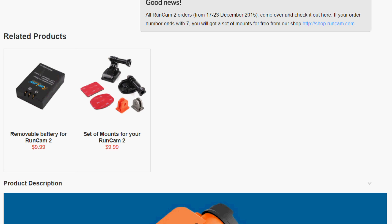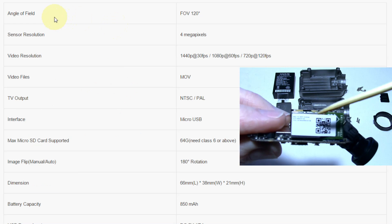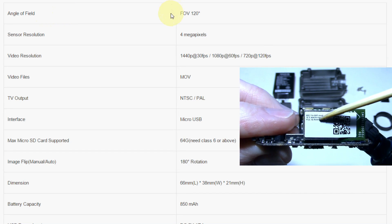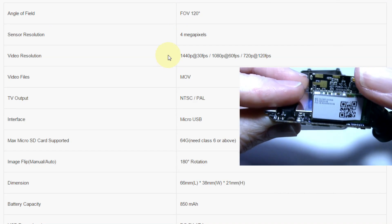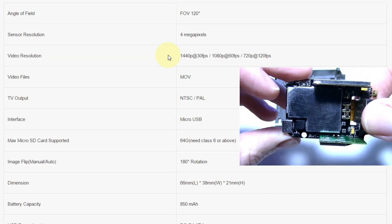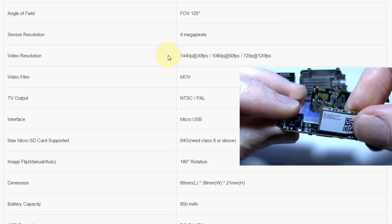You might get the mount accessories free during a certain time period if your order number ends in 7. Going over the specifications: there is a 120-degree field of view, a 4-megapixel sensor, and these resolutions are available at 30, 60, and 120 frames per second.